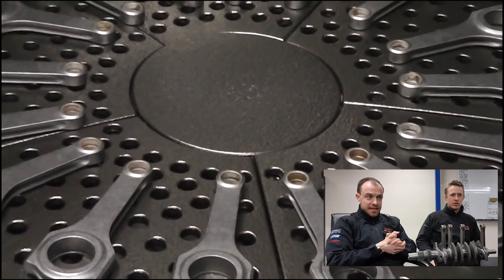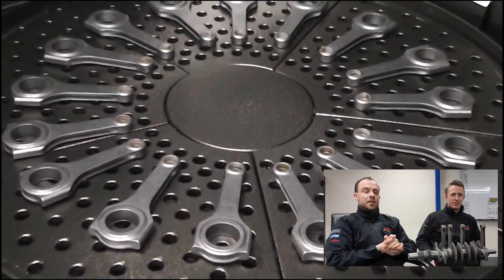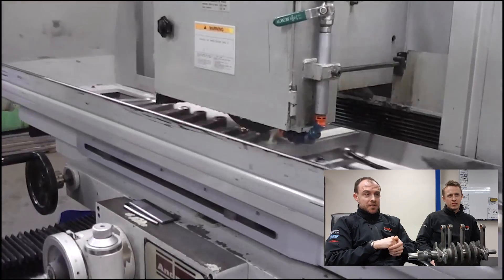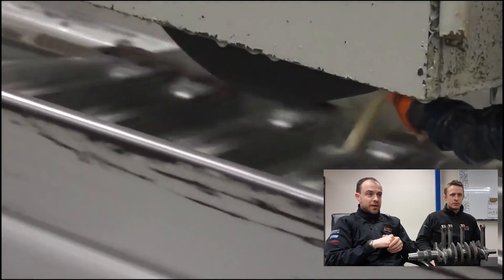You've got the conrods laid out here, ready to go onto the surface grinder. What they do is they'll grind the little ends and the big ends to size, as you'll see on this one here. That's the width they're machining - that's machining the little end width.